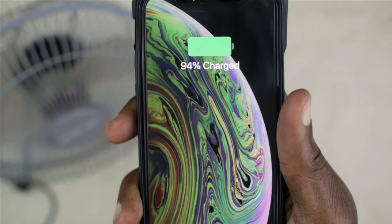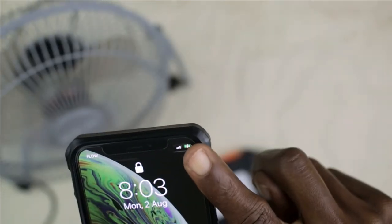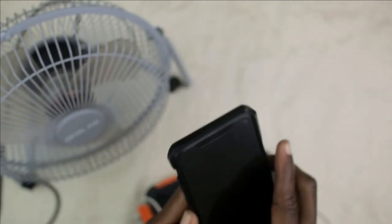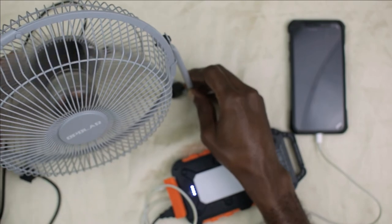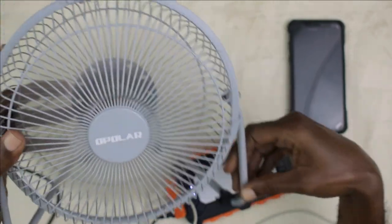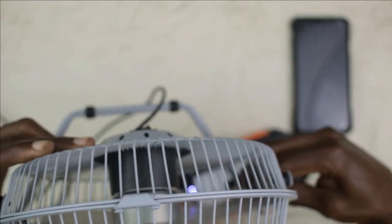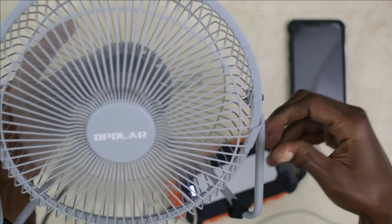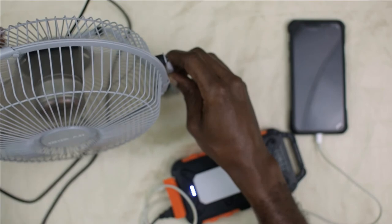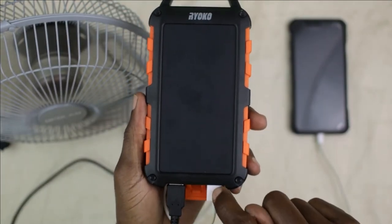You turn the device to the back, turn it on, and automatically the cell phone will start to charge. And in order to get the USB fan going, you need to turn it on. So you can power the fan and charge the phone all at the same time using the two USB outputs.